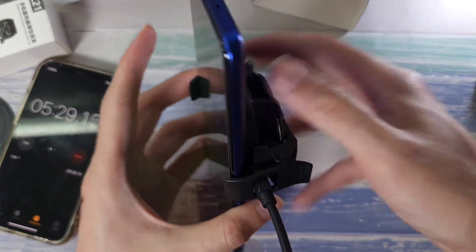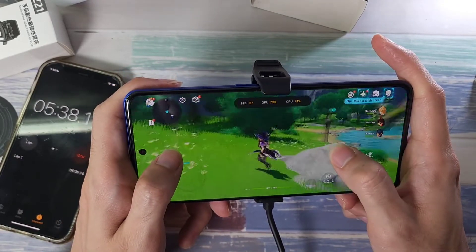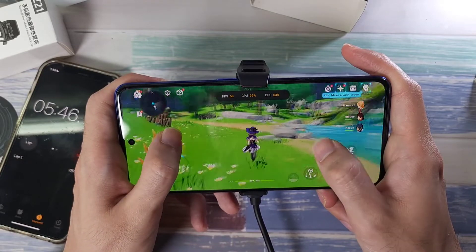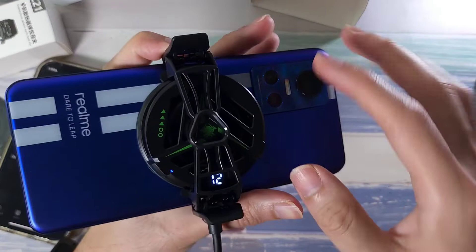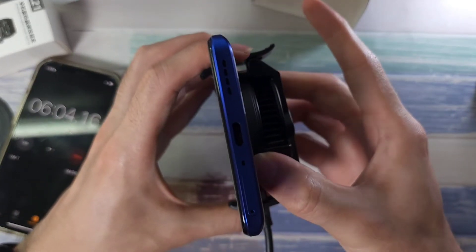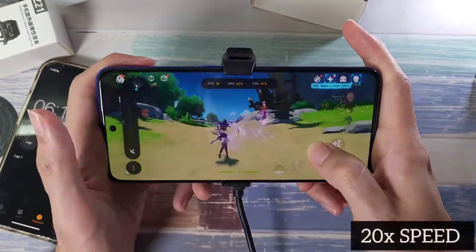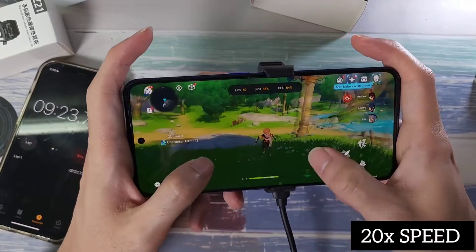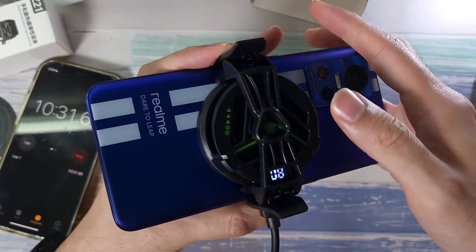Just click the button here — that changes the fan settings — and if you go to a higher fan setting it will cool down the phone faster. It actually feels more comfortable in the hand because it's already cooling and gives my hands a better sensation. Temperature-wise, it's showing 12 degrees — we can shift it to the side here. Alright, 12 degrees — let's go!